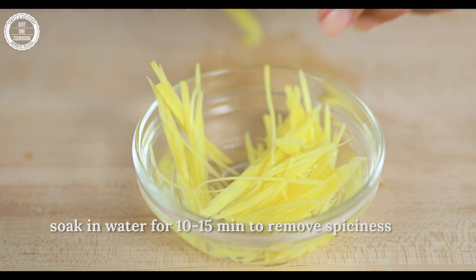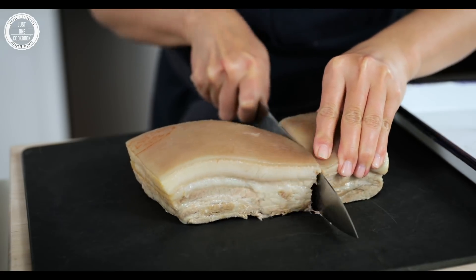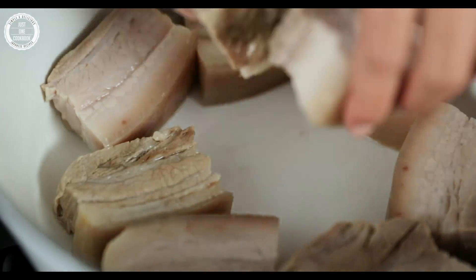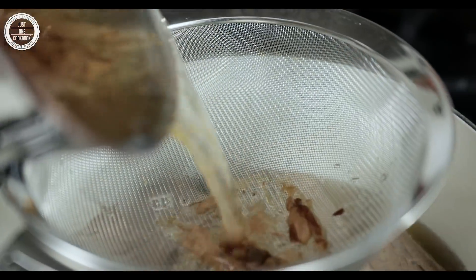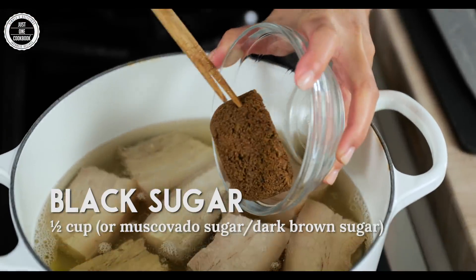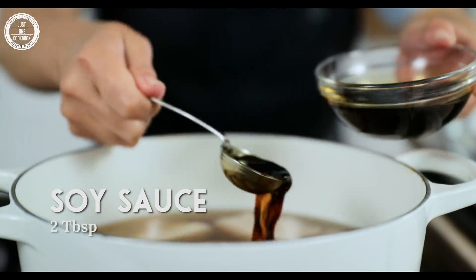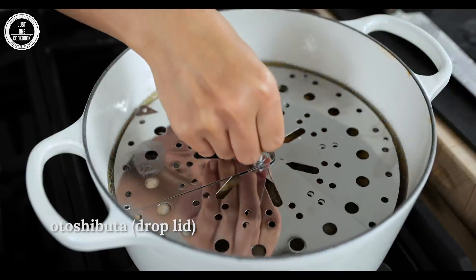I'm going to put it in a little bit. Let's get started. Let's go.